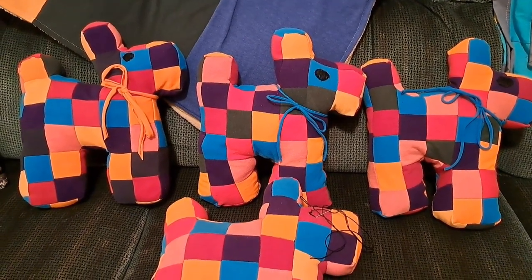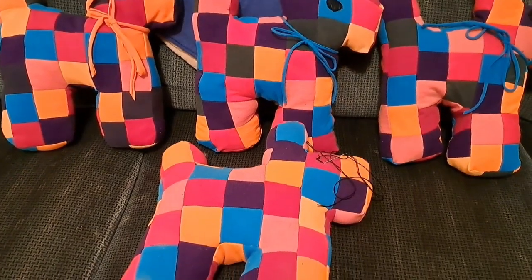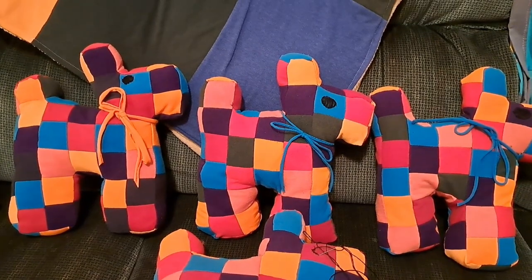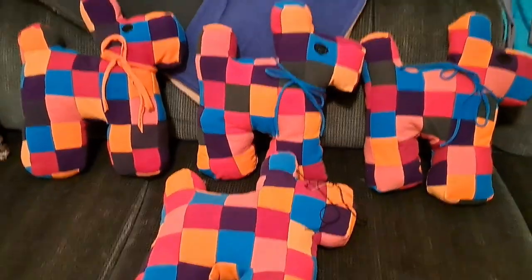Here are four of my dogs — three of them are complete. This one down here is the one I've been showing you how to make. I still need to do the ribbon on that one. And thank you again for joining me. Here it is.